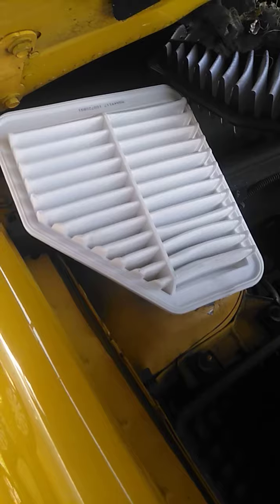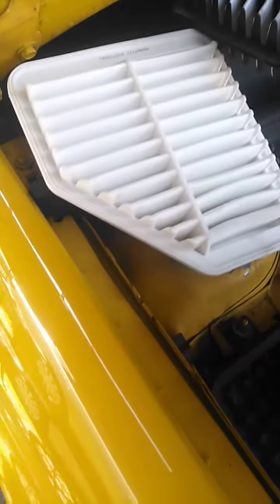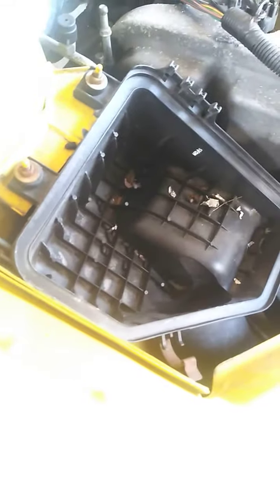This is a 2009 Chevy Cobalt 2.2 liter air filter removal — and rat droppings removal. Thank you for watching.